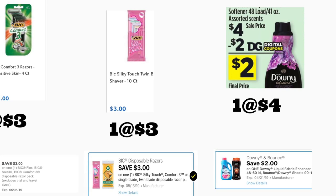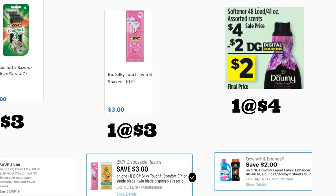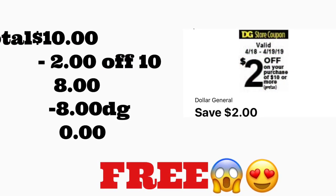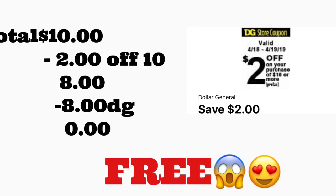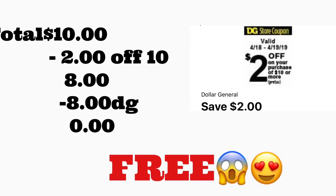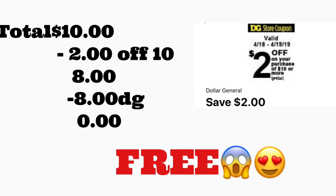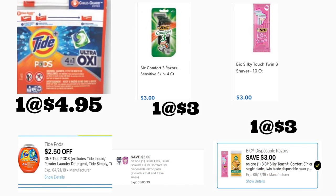Siguiente escenario: va a comprar el BIG Comfort 3 a tres dólares con un cupón digital de tres dólares, el BIG Silky Touch a tres dólares con otro cupón digital de tres dólares, y el suavizador de ropa Downy a cuatro dólares con un cupón digital de dos dólares. El total es diez dólares. Después de escanear, ponga su número — su cupón de $2/$10 se descuenta más ocho dólares en cupones digitales — esta oferta le quedaría totalmente gratis, o pagaría solamente los impuestos que son diferentes en cada estado.